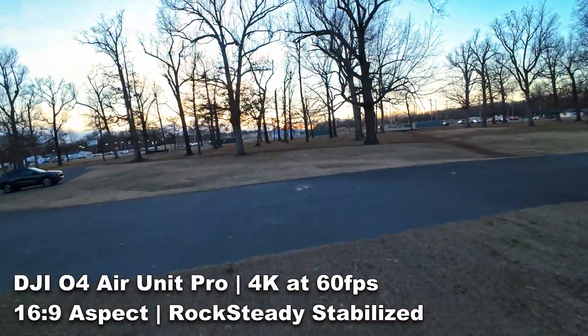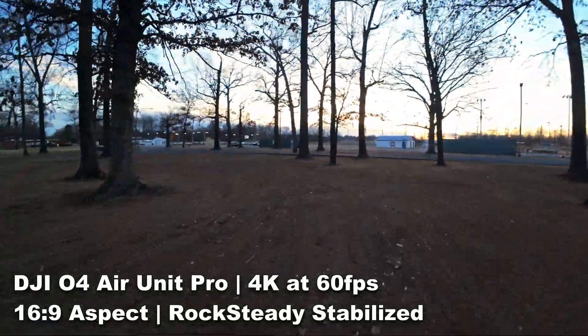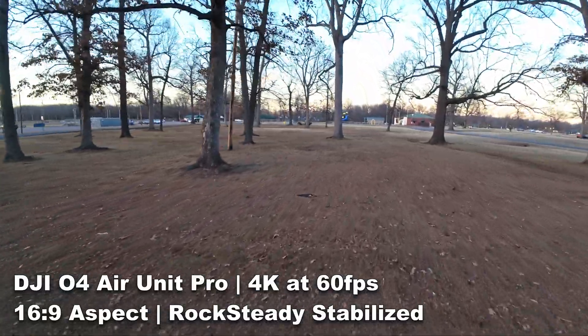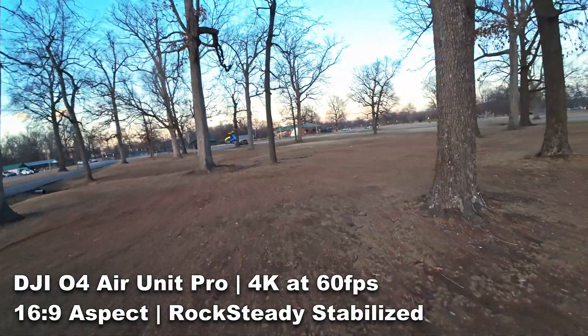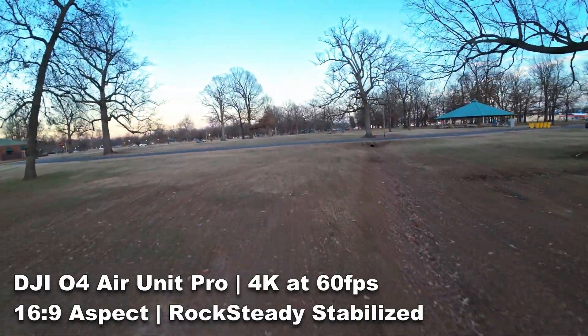I think DJI ratcheted up their Rocksteady system — that built-in image stabilization that lets you fly without having to run footage through GyroFlow or another stabilization program. The footage I shot on Rocksteady was better than it had ever been. Part of that could be the aircraft being smooth and well-tuned, part of it could be that I'm not a terrible FPV pilot anymore, but I really think the credit goes to DJI's Rocksteady. You have options: Rocksteady, Rocksteady Plus, Horizon Leveling, or Horizon Leveling Plus — or you can just stabilize in post. Either way, you'll have usable footage right off the camera.